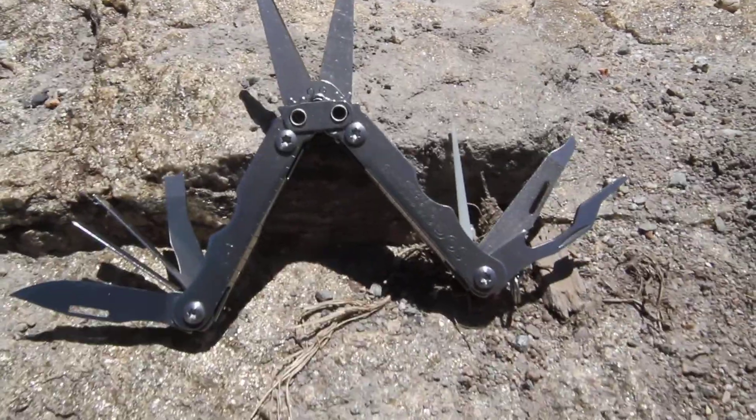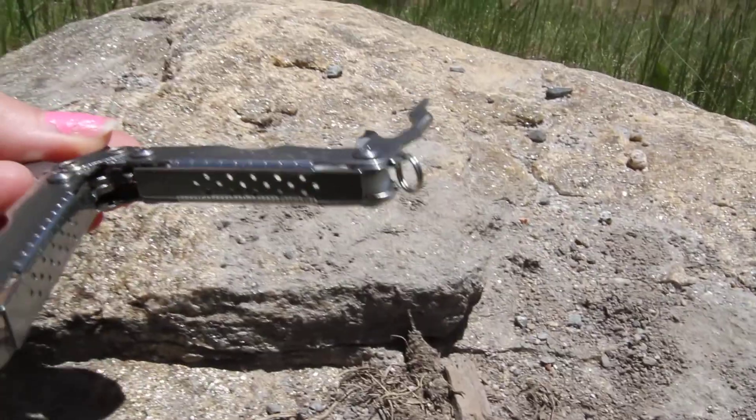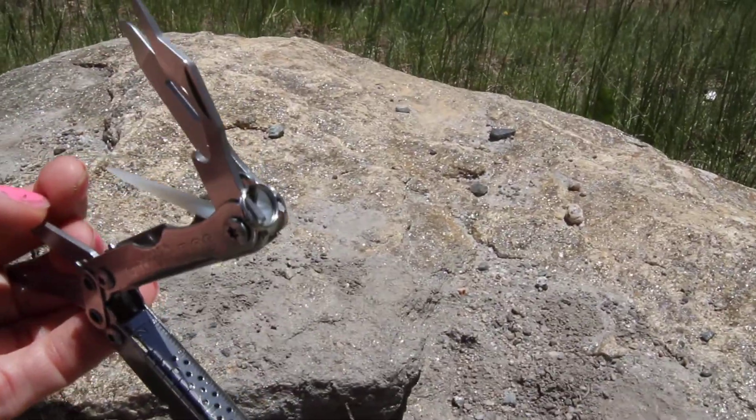There's also a ruler and a lanyard ring. The ruler is going to be on the sides so you can measure things. The lanyard ring is right there on the edge.